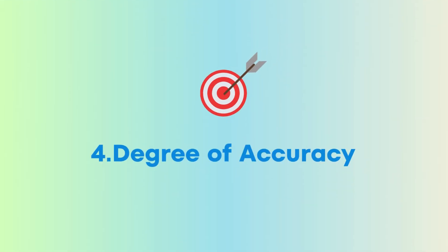Tip number four: use the correct degree of accuracy. Always give your answer in an exact form. In the event that this is not possible, give your answer correct to three significant figures. For angles in degrees, give your answer correct to one decimal place, and for angles in radians, give your answer correct to three significant figures.